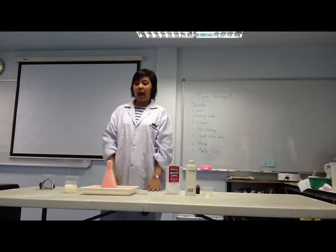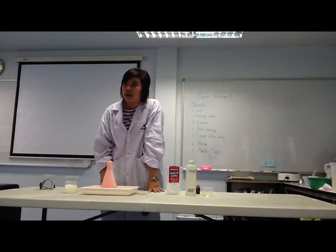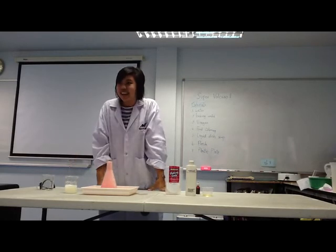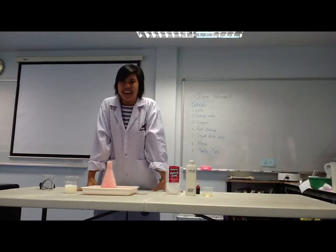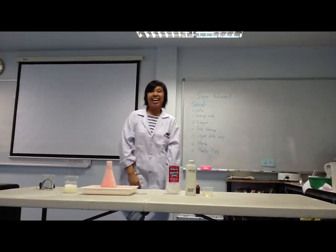You see, it's fun and easy! And the materials for this experiment are simple — you can find them in your kitchen. So let's do it! And if you like our experiment, please subscribe to Teacher John TV. See you next week! Bye!